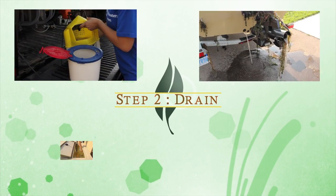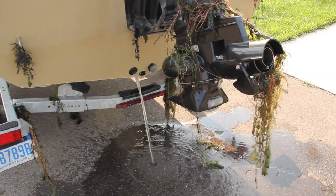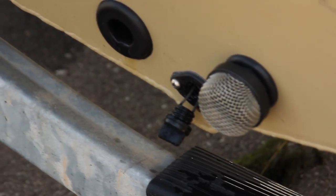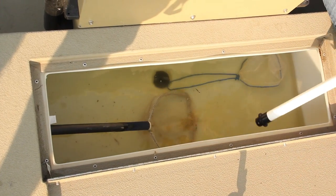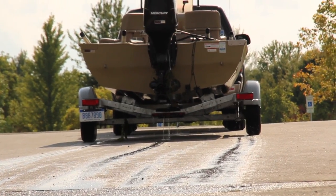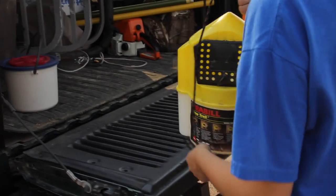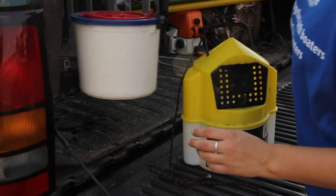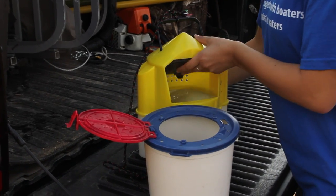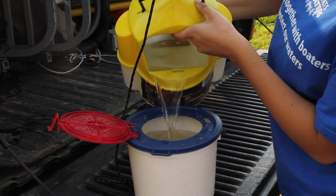Step 2: Drain. Make sure all of your live wells, motors, bilge pumps, and aerators are completely drained. Removing drain plugs while transporting ensures live wells will be dry at your next location. If you're a live bait user, you must drain water out of your bait buckets on shore and replace the water with clean well water. This can be done by bringing extra water and leaving it in your vehicle. Make sure the water stays cool so the life of your bait is maintained.